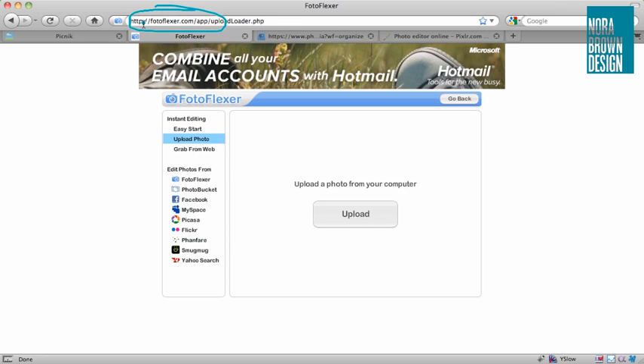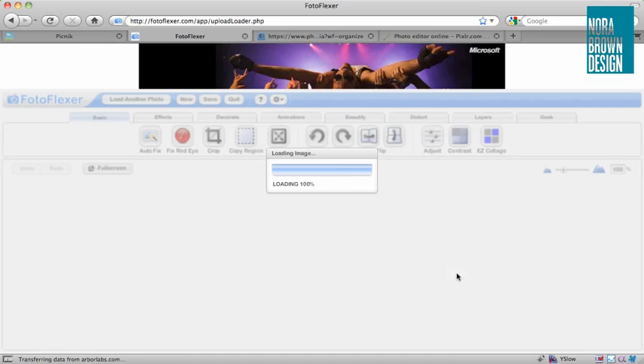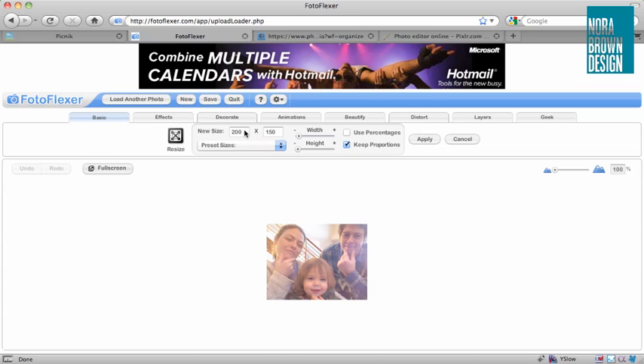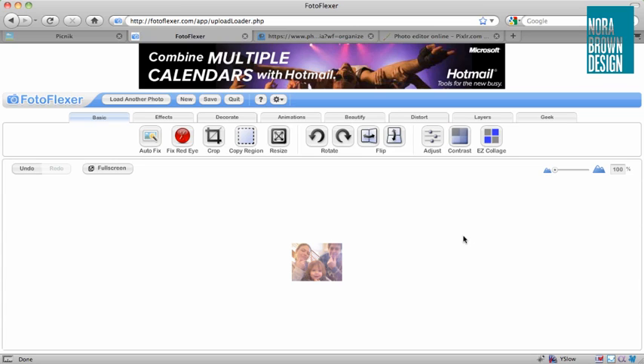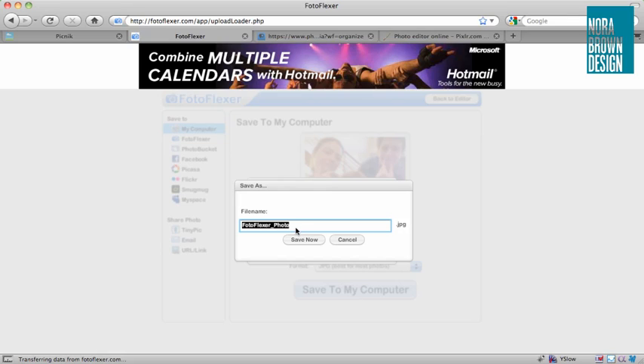The next one is Photo Flexor, and it is also pretty straightforward. We'll click upload, select our image, and then you've got all these various effects and things you can do. We want to click resize and again do it down to 100 pixels and apply. To get our image out, we click save, save to my computer. Unlike Picnic and some of the other options, it doesn't give you any quality settings, but we can get our picture.